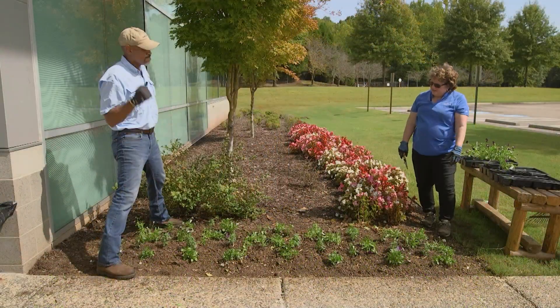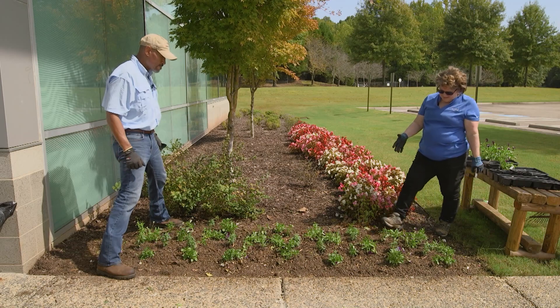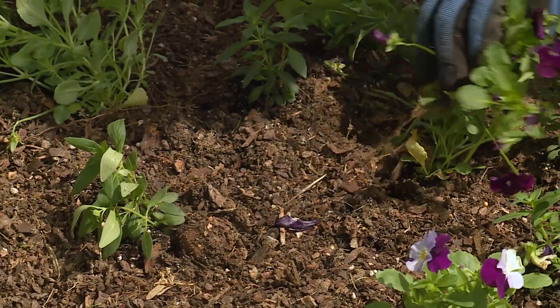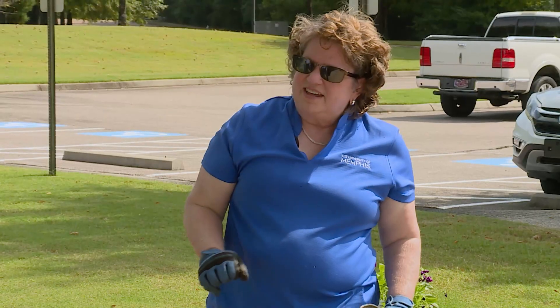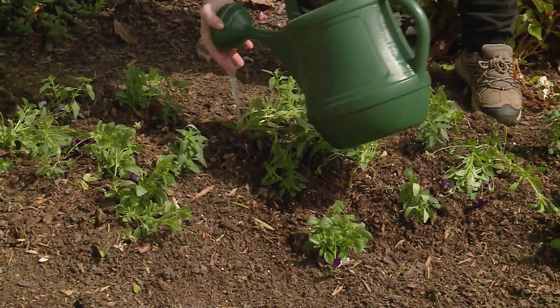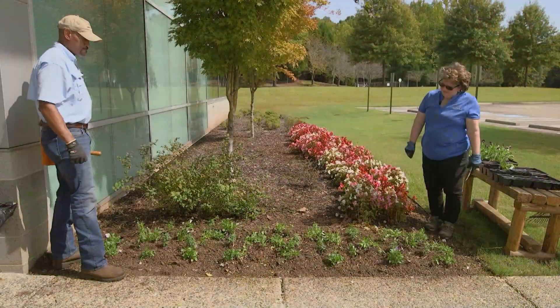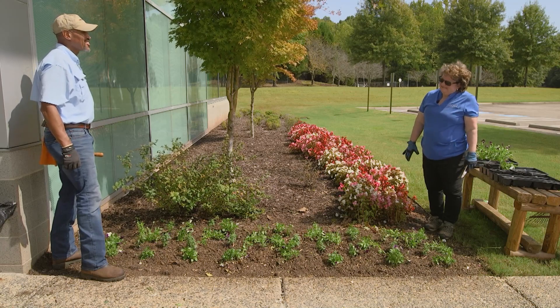Well, we've finished planting. And as you notice, some of these pansies have flopped over, but these are trailing pansies — we really want them to do that. It's not that they need water; that's what they're supposed to do. But since we just planted them, I'd like to get the air pockets out from around the roots, so we do need to water them in before we leave. We'll water them in and see how they trail. Can't wait to see what it looks like.